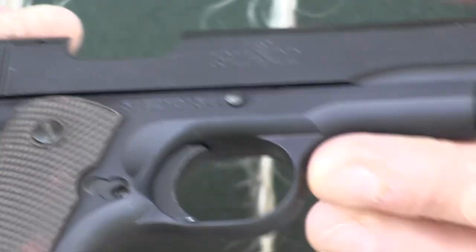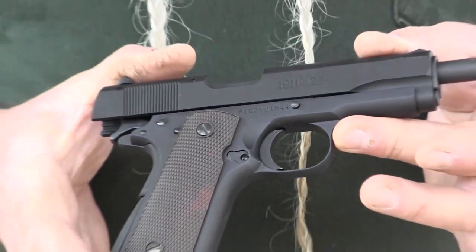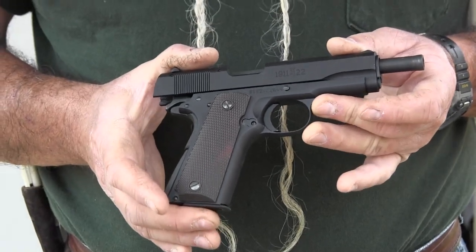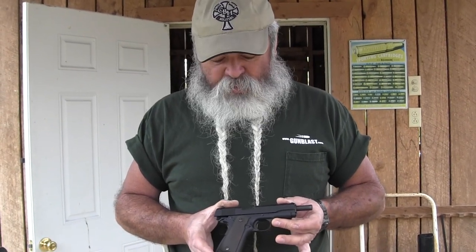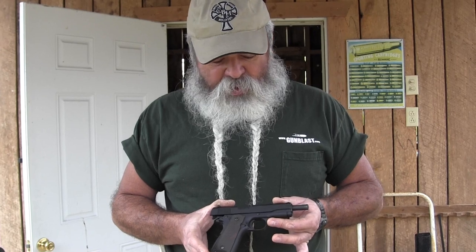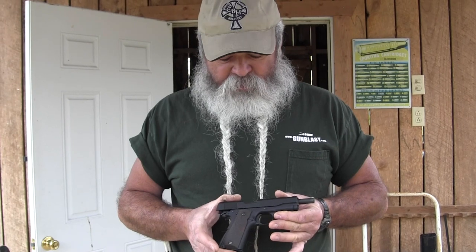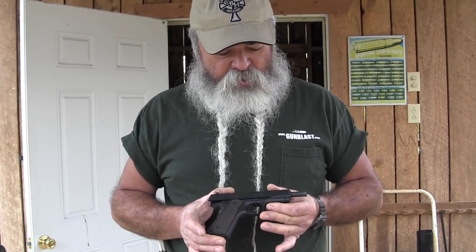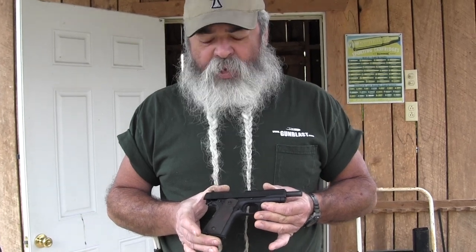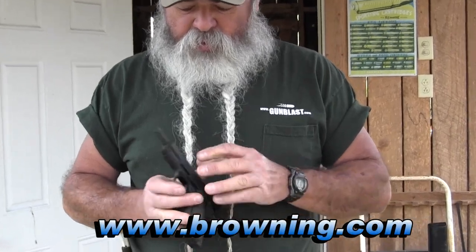I tried about 16, maybe 18 types of .22 long rifle ammunition through this gun. It never stuttered on anything except for one dud cartridge — that was the cartridge's fault. I hammered the rim of that cartridge several times and it never would go off. The pistol did eject it, but the cartridge didn't fire. Every other cartridge fed, fired, and ejected perfectly out of this weapon. It's the 1911-22 from Browning Firearms. It's made in the USA.